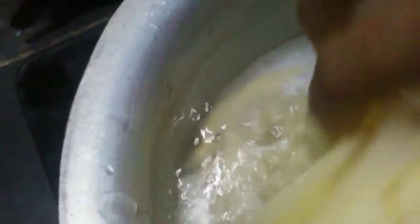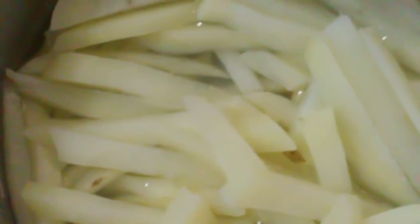Put the potatoes in the pan. Let's soak the water out in the air and let it dry. Then put them in hot water.